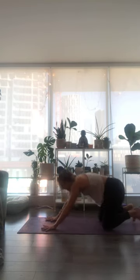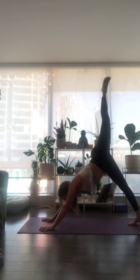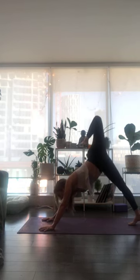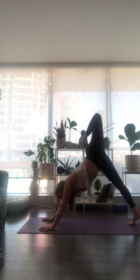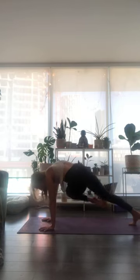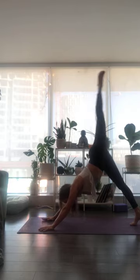From downward facing dog, inhale and draw your right toes all the way up. Bend into your right knee, stack into your hips. Peel the side body open as you lift up through the ball of the left foot. Then exhale, take your right knee across your body to your left elbow — shoulders stack over wrists. Inhale breath, sweep up and back to three-legged dog. Exhale, same place — right knee to left elbow. Let's take that one more time.